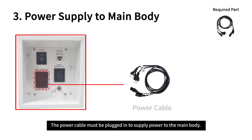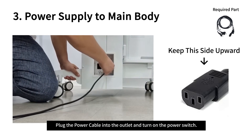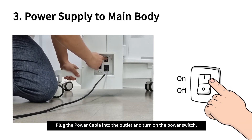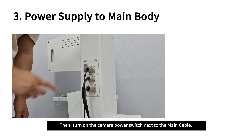The power cable must be plugged in to supply power to the main body. Plug the power cable into the outlet and turn on the power switch. Then turn on the camera power switch next to the main cable.